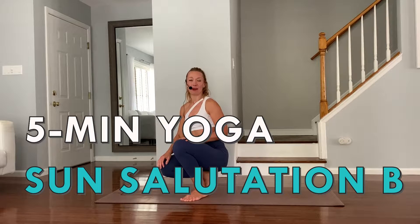Hi and welcome to the five minute a day yoga challenge. My name is Elena. I don't have much time, just these five minutes, and we'll get moving right away. Sun Salutation B — Surya Namaskar B.